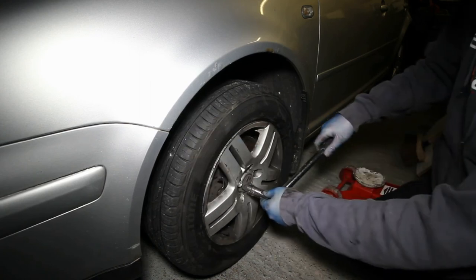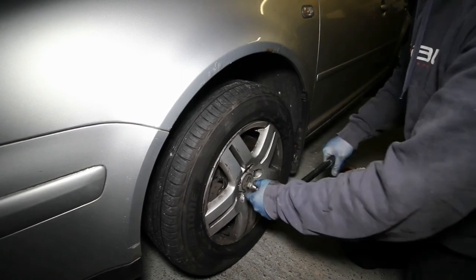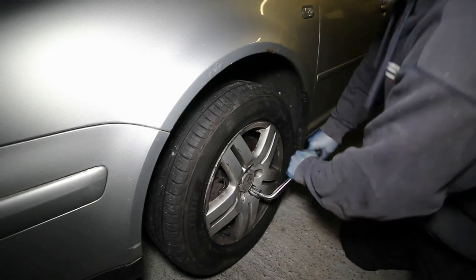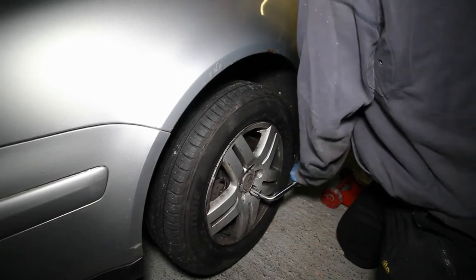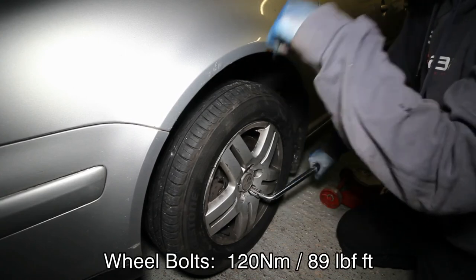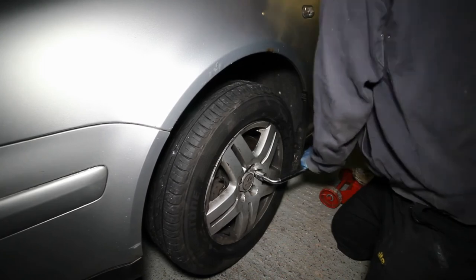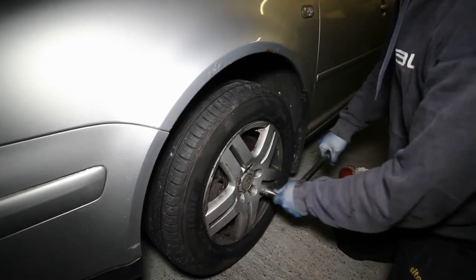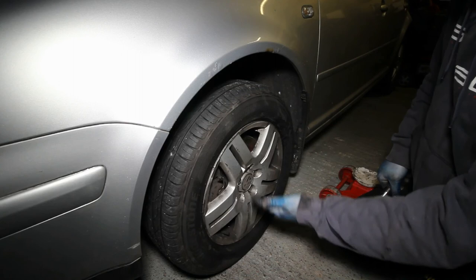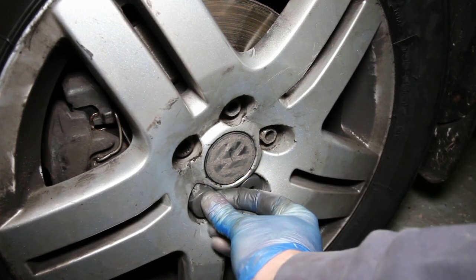All that's left to do now is do the wheel bolts up. Start with the locking wheel nut and just nip that up — don't put too much pressure on it, it can be brittle. Then go opposite and do each one up. I tend to just lean on it; I don't use a torque wrench on the wheels, but you can if you want — the torque setting is noted below. Go round them all and check they're all done. In all the years I've been working on cars, I've never had a wheel bolt come undone using this sort of technique. Slot the caps back in — they go on all of them except the locking wheel nut.